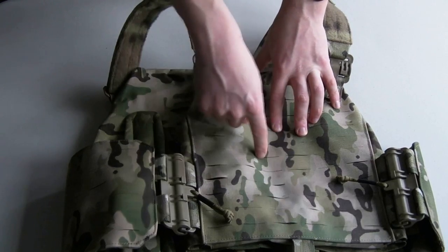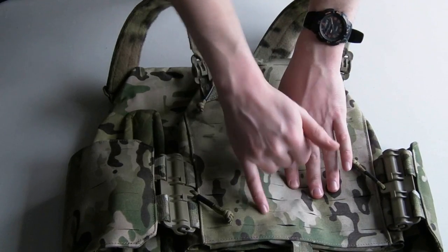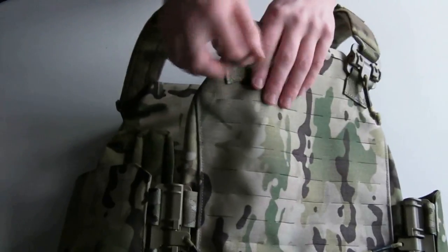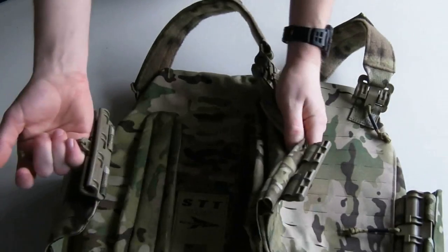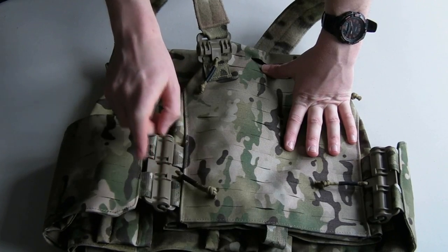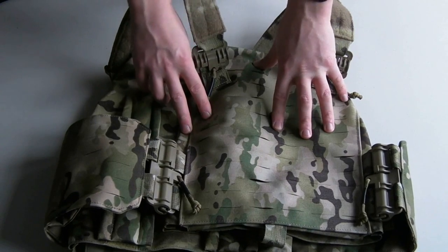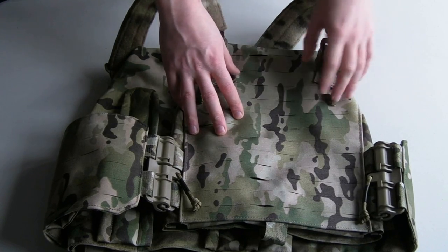The main features of the Strandhawk are the 612 technology, which replaces PALS webbing, cuts down weight, and cuts down bulk — you've got these laser-cut slots which are radiused on each end for strength. I've been using my Strandhawks and other FurSphere chest rigs for years and this stuff holds up fine, which is a query a lot of people have. Also, for your money with the STT you get the tubes system, which is a brilliant system that makes getting the carrier on and off insanely quick and simple. I've done a torture test on these tubes, as has FurSphere, so check my channel or the FurSphere YouTube channel to see those plastic tube pieces being tested.